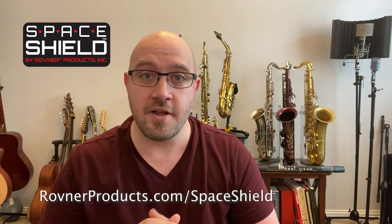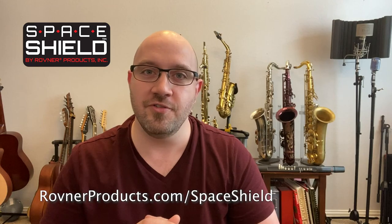The Space Shield is not a medical grade solution to 100% protect you from illness, but we hope it's another tool in your musician toolbox that will help you keep doing what you love and keep you safe. For more information, visit rovnerproducts.com/spaceshield.